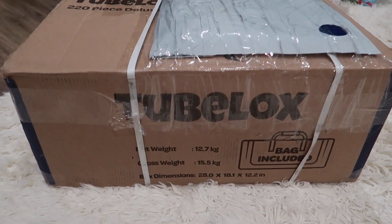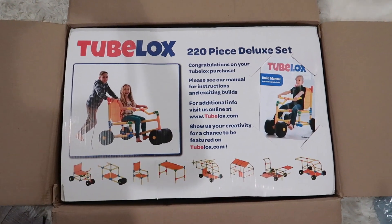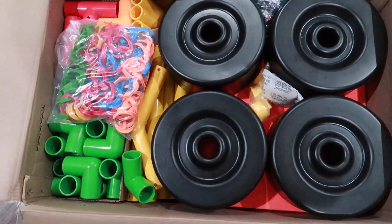Now for the unboxing of this product — this is the shipping box that it arrived at our house in. It has a gross weight of 34 pounds, making it sizable but still manageable. This is what it looks like when you first open the box. We have the included storage bag, which honestly is a lifesaver.